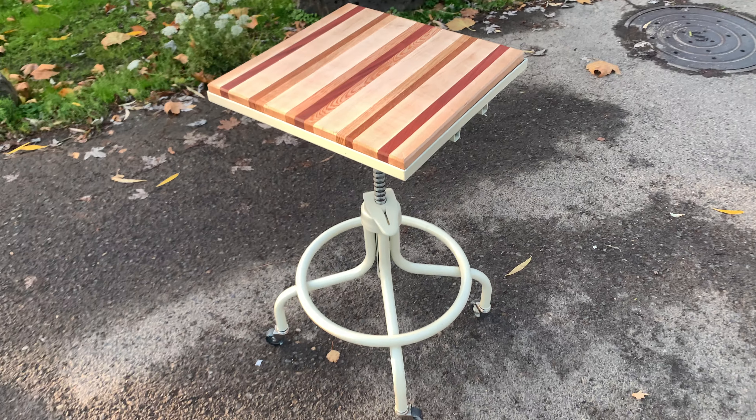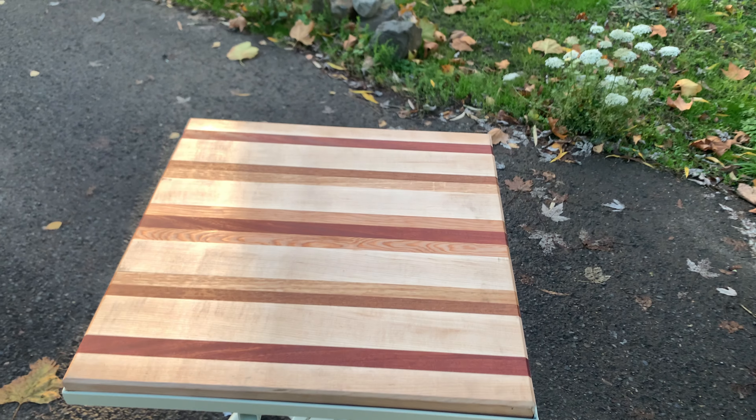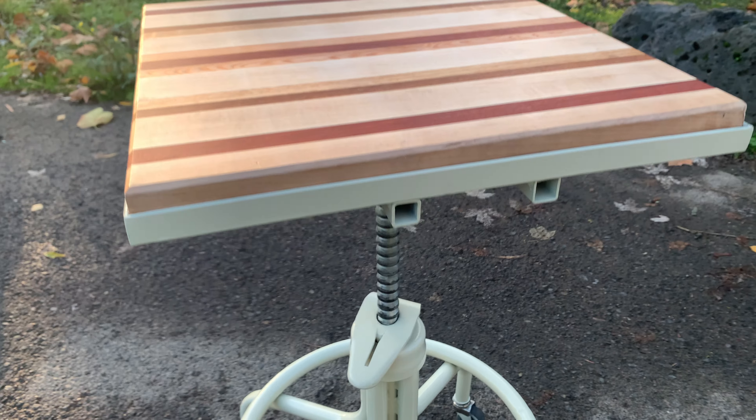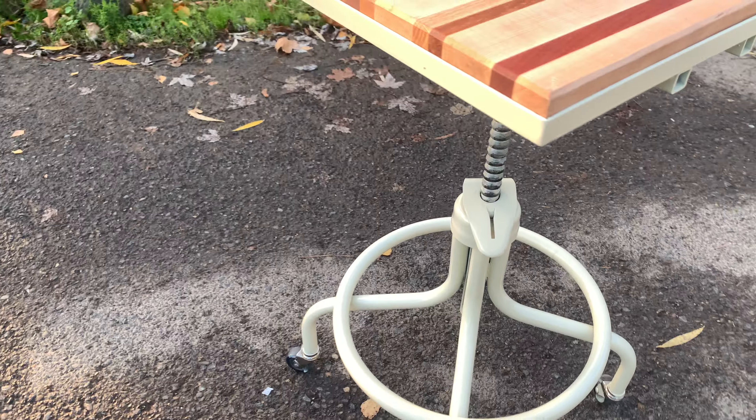Well, the table's done. I used an almond colored paint — that's what I had in mind.